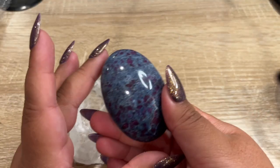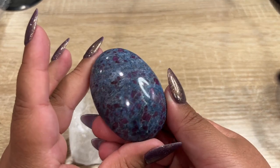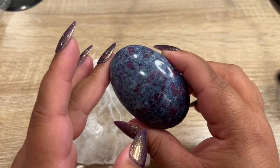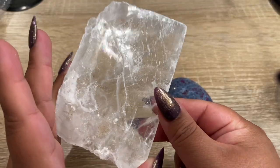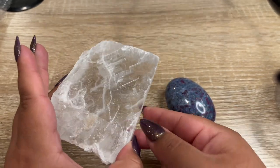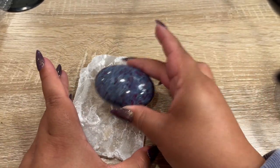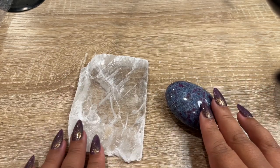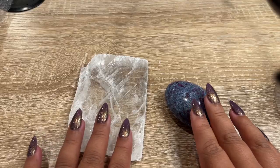So the next order is a ruby and kyanite palm stone. I had gotten these a really long time ago and forgot I had one left. They also got this selenite charging plate — you can see it has rainbows. You can put your crystals on top and charge them. She bought these from our story sale, so let's go ahead and get these packed up for her.